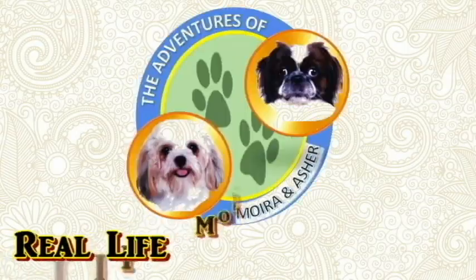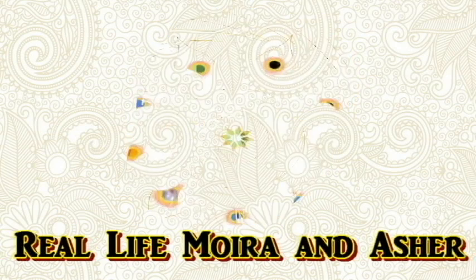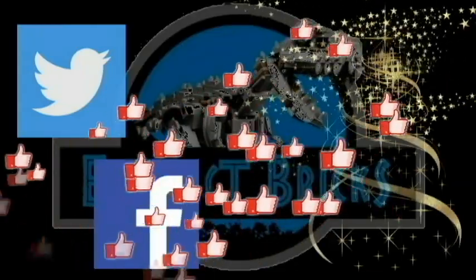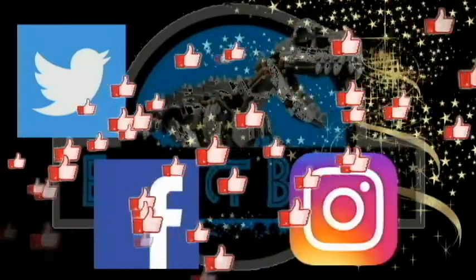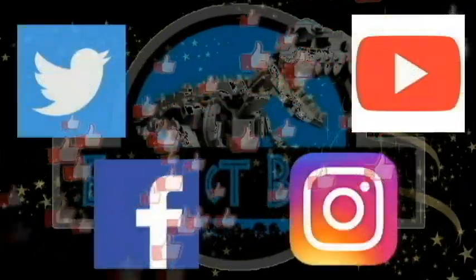Also, our VBs Mario and Asher have their own vlog now — the Adventures of Moria and Asher. Please watch their videos and subscribe to their channel as well. Thanks everyone! Please also follow me on Twitter, Facebook, Instagram, and here on YouTube. And as we always say, let your inner Dino Great ROAR!